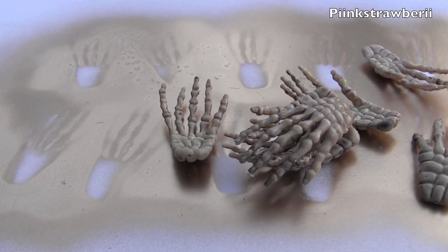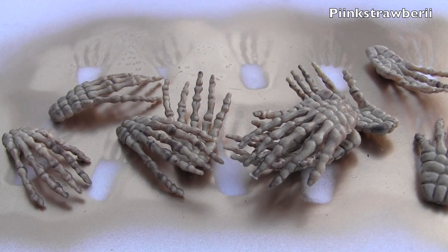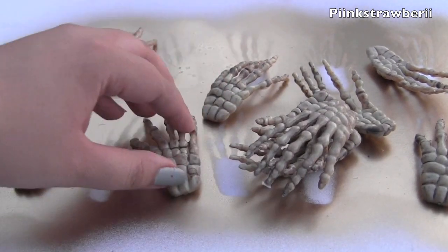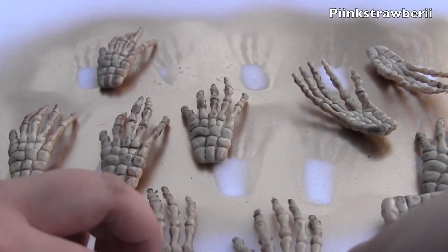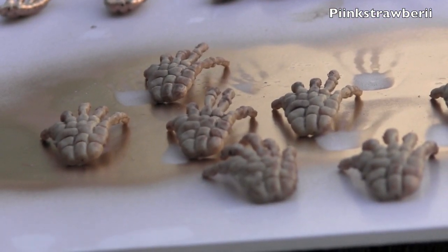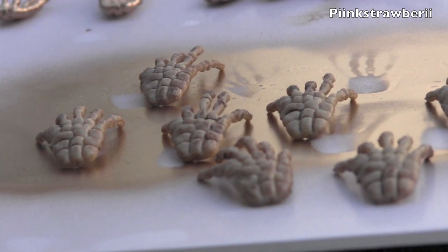Now onto the tutorial. We're going to open the bag, remove all the skeleton hands, and try to assemble them with a little space in between so we can spray them evenly with the spray paint.